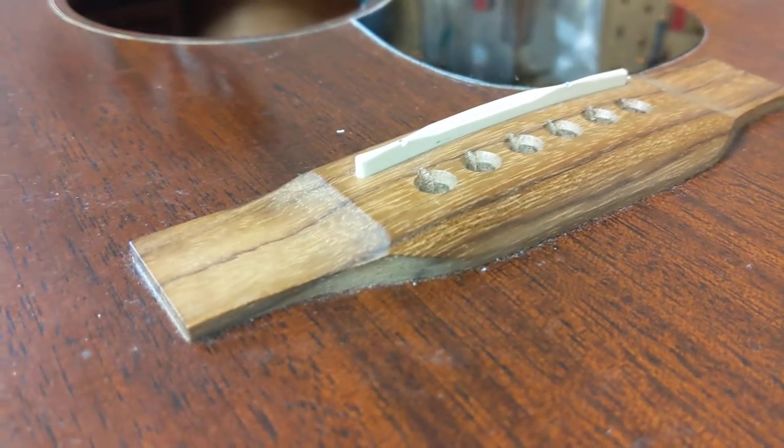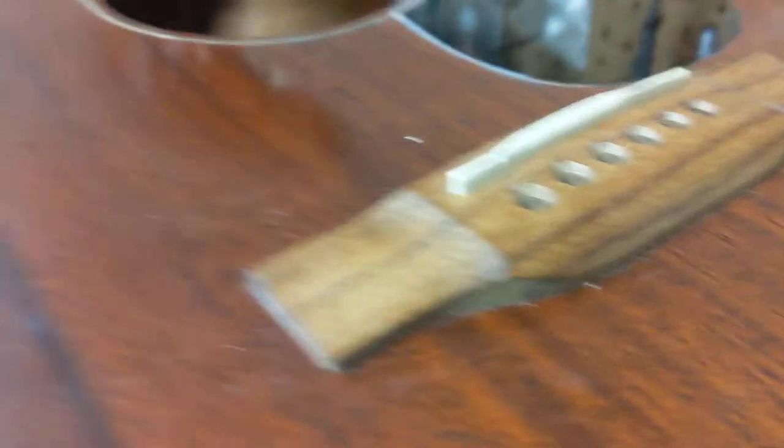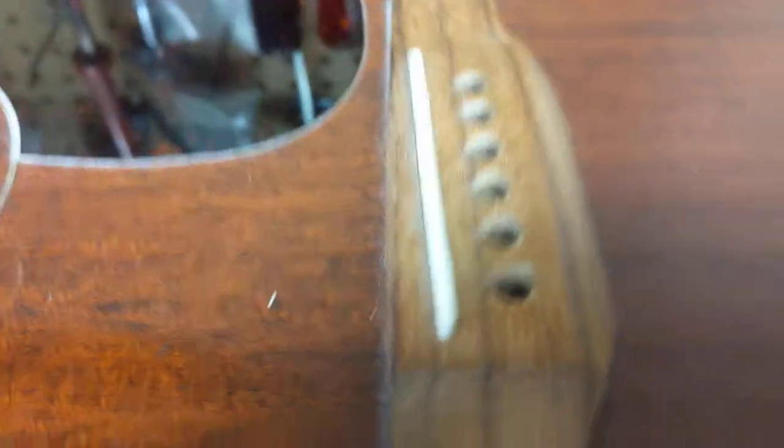There are better composite materials that companies are using, like Tusk, and bone is a traditional option. If you buy the higher-end Martins, they'll have a bone saddle.